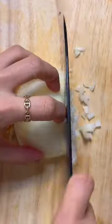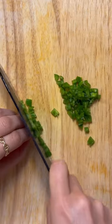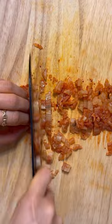The kimchi pico is very simple. It's made with two small diced Roma tomatoes, a quarter of an onion, one serrano pepper, a clove of garlic minced, half cup of kimchi, and juice from half of a lime.